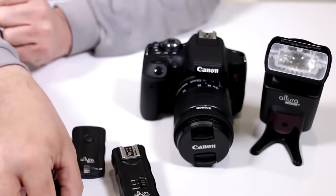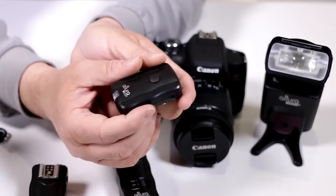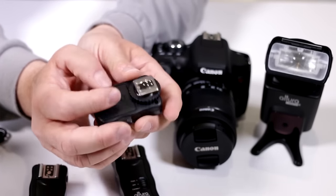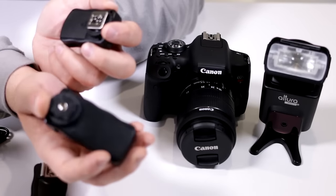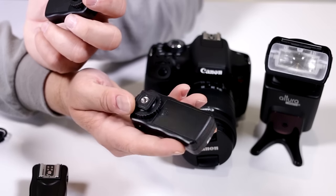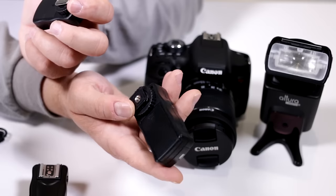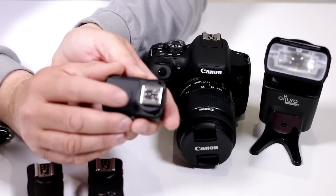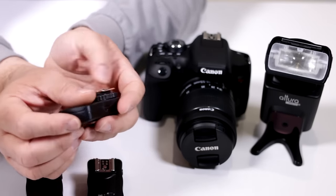Once that's out of the way, we move on to the transmitter. This is the one that goes onto the camera — notice it has the contacts. The receivers have no contacts whatsoever, but they do have the capability of mounting onto a tripod or light stand via a quarter-inch thread. The transmitter is the component that receives the signal from your camera, so it sits on your hot shoe.